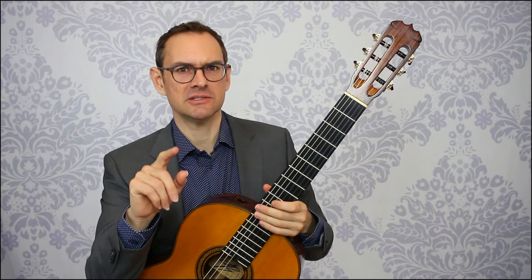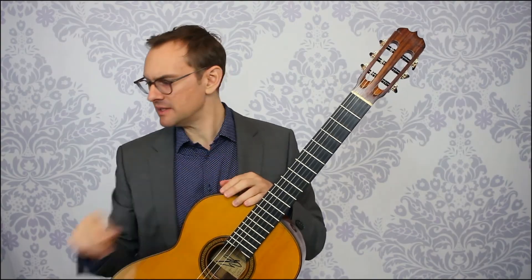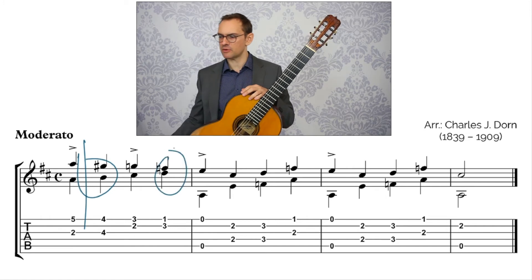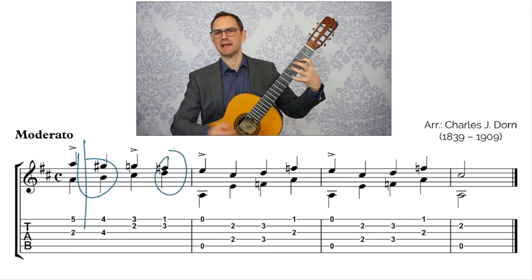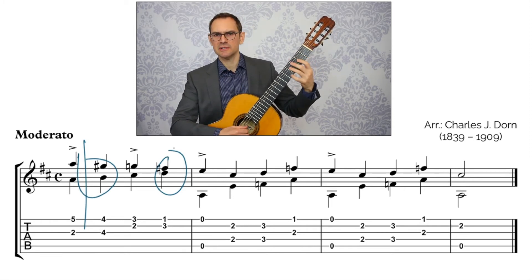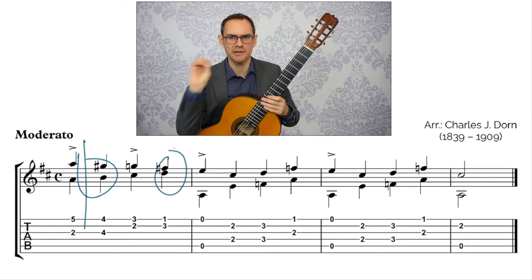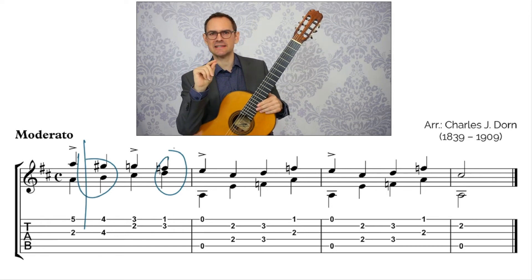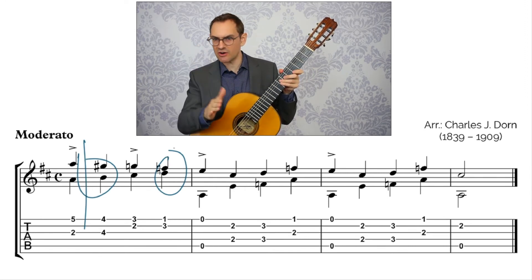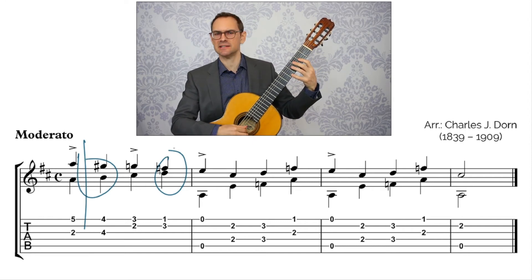Just so you know, it's normally the note right after the accent that is the problem note. For this first bar, that would be beats two and four — this is what to watch out for. The accents are easy; you just play them loud. It's the other ones that are going to be difficult because they're going to want to get louder, especially when things are moving fast. It's the note right after the accent that tends to blend into the accent volume-wise. So you want to create stark contrast between accented and unaccented — really stark.